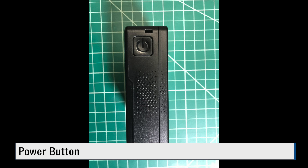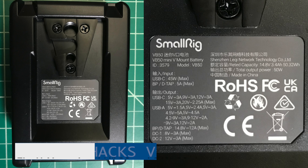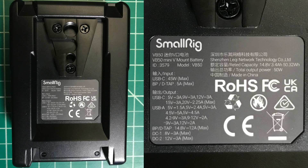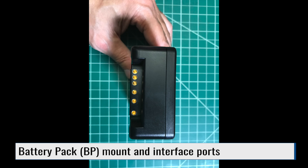The other side of the battery has the power button. The back of the battery has the V-mount. There's also a sticker which lists the available voltage and current available on each interface - extremely handy. On the front of the battery, we have an OLED screen. This lists important information like the voltages being used and the amount of charge left. Finally, on the bottom, we have the battery plate mount interface.